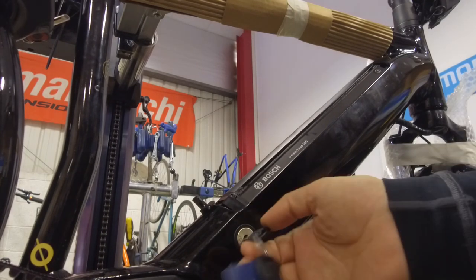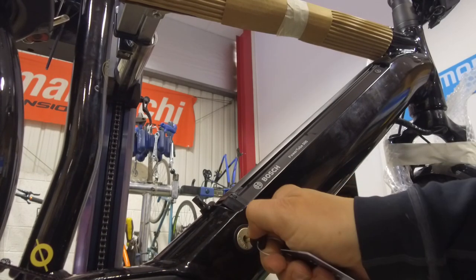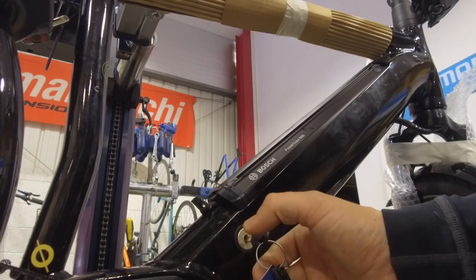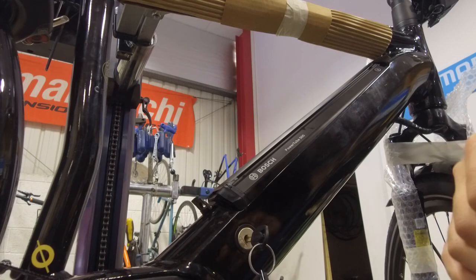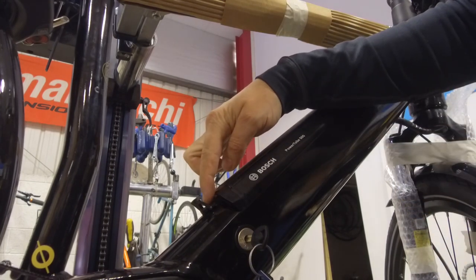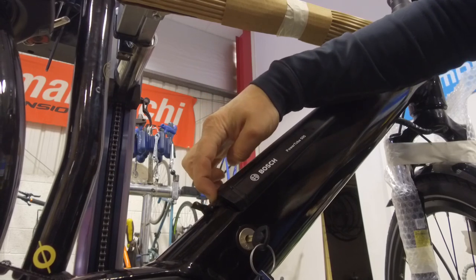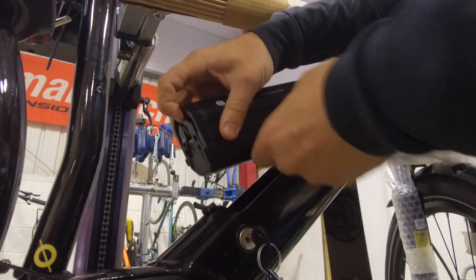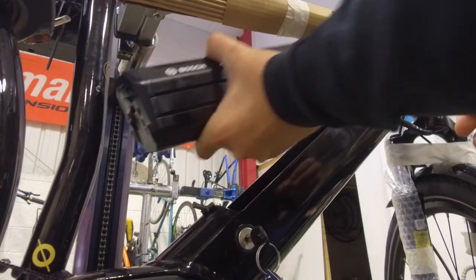You then need your key, so turn the key clockwise all the way through. There's a little bit of resistance to it, so just turn it all the way and you'll see the battery just pops up. That leaves a little button here at the bottom end of the battery, which you just need to push in and then lift the battery away. The battery just comes up and out from the bottom like that and slides out at the top.